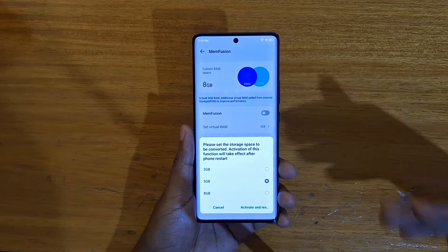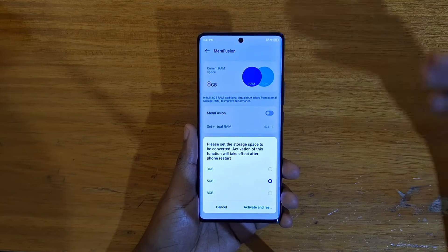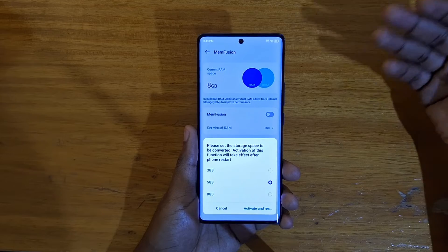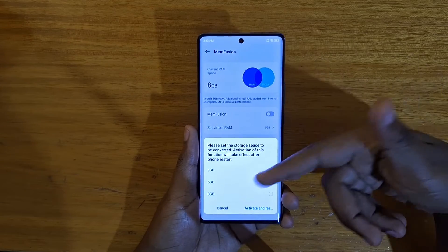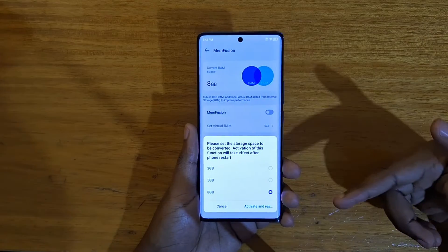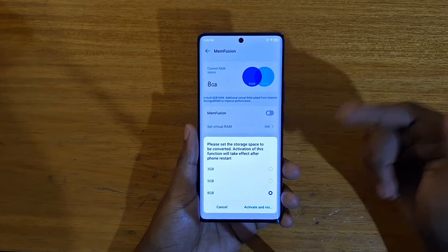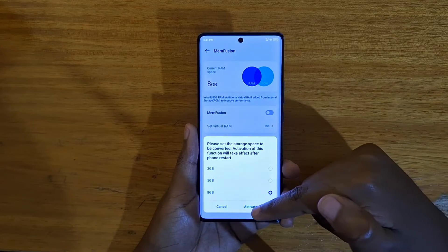Be aware that the more virtual memory you choose, the more storage you're going to lose. With 256 GB of storage, you'll subtract 8 if you enable 8 GB, or subtract 3 or 5 accordingly. If you want to maximize it to 8 GB so you have a total of 16 GB of RAM, you can do that and then press Activate.